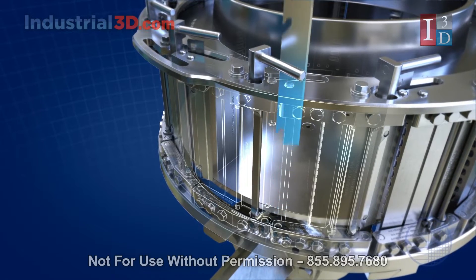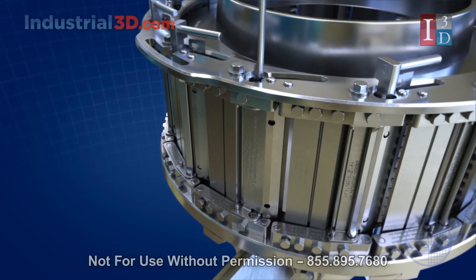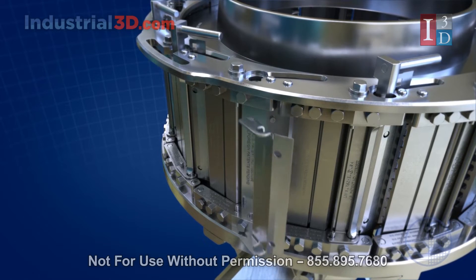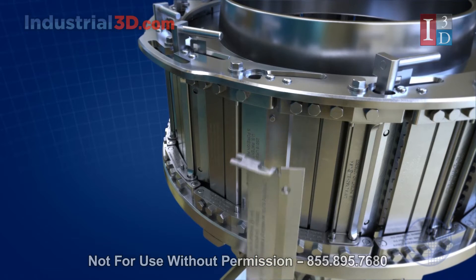Foreign materials such as rocks are evident in some types of applications where damage may occur. Thus, the SL-14 design features inexpensive knife holders and clamps, which can be easily replaced.